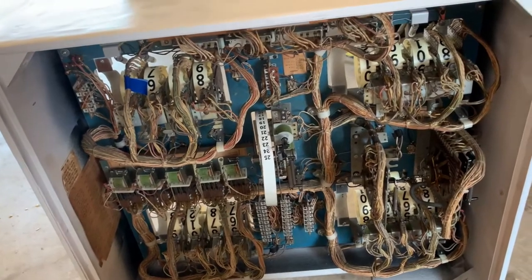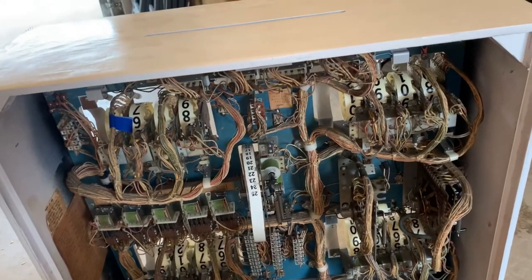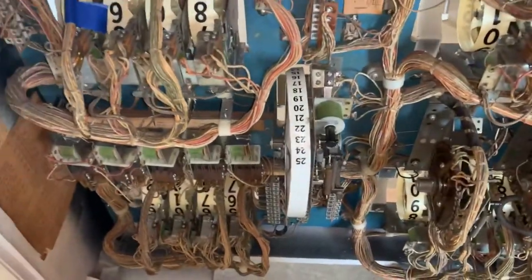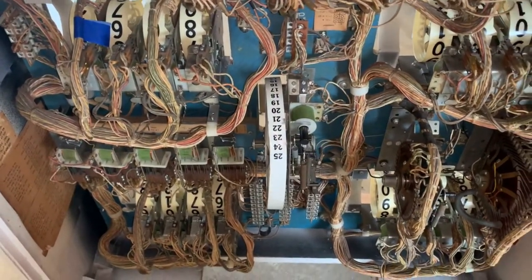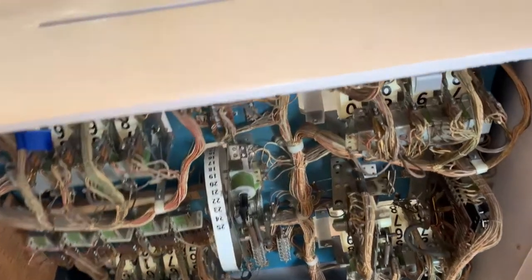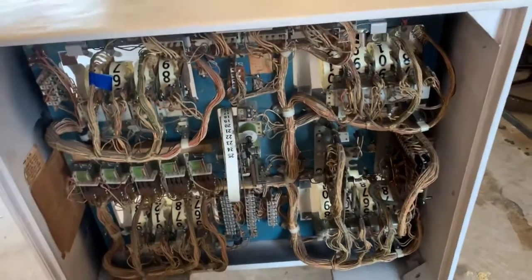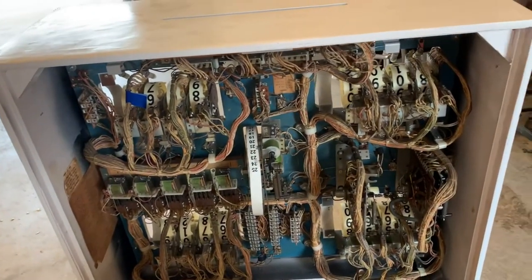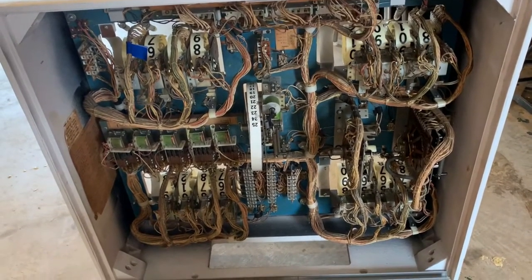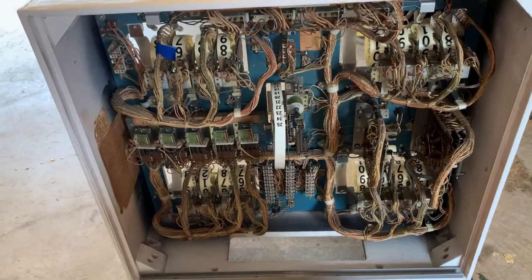We took everything apart, cleaned everything — all the steppers, all the relays. We completely disassembled, removed, and cleaned all the Jones plugs and the light sockets. This got bent up and dinged because when I took it out and set it down, the whole light board thing fell over and landed on the corner. Anyway, everything's popping. There was one stepper that wasn't quite going all the way — one score reel — so we'll see if that gives us trouble.